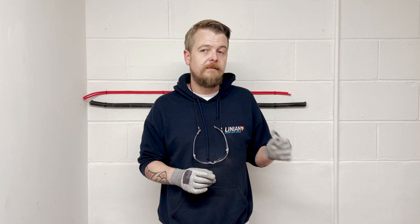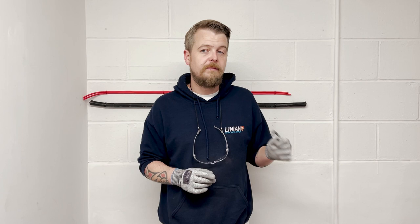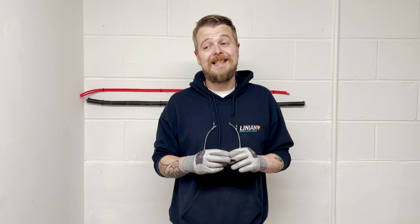Installing a Super Clip is 72% faster than installing anything with a screw and a plug — so think about that, that's three times faster. A job that would normally take you three hours takes you one hour. That's a significant saving to the user.